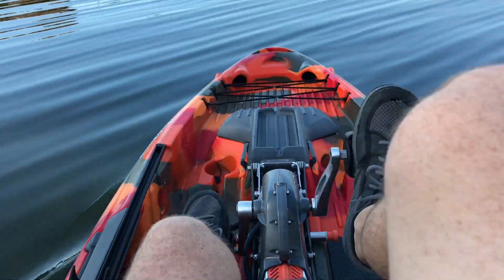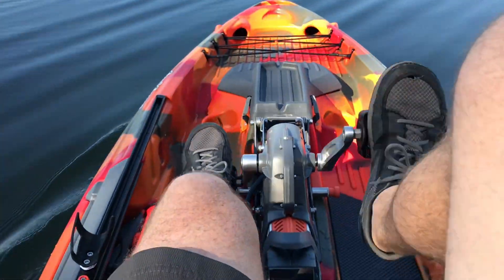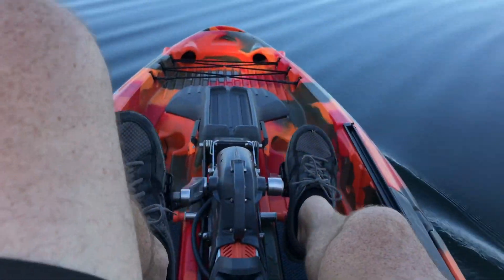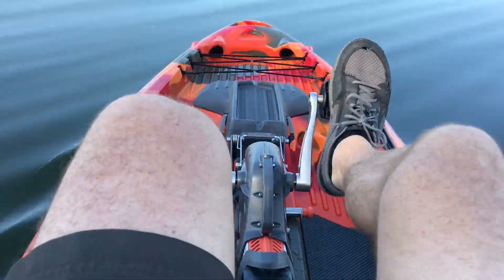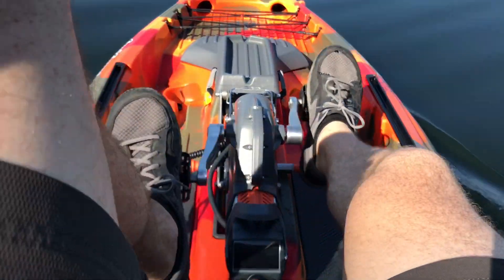Alright, so I'm out here paddling it again. The drive continues to break in and get smoother every time we take it out. So just so you guys know — for those out there looking at Feel Free — I know a lot of people comment about the loudness of the drive. The more you pedal it, the more it breaks in and the smoother it gets.